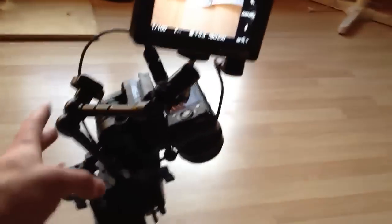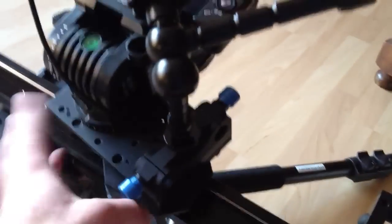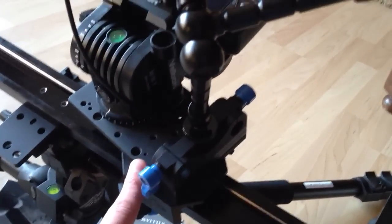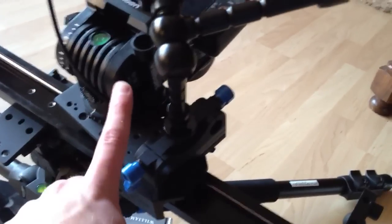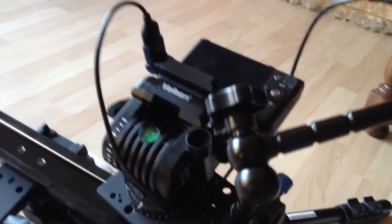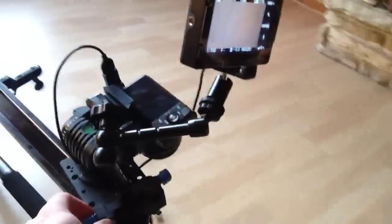I'm just using this, getting a couple shots. The whole thing is because I don't have a proper head — that's being used by somebody else right now. I'm just using a cheese plate to go from the FLT to this cheap Belvin head. But the whole thing, including the arm, is all attached, which makes it very useful — you don't have cords getting tangled up.